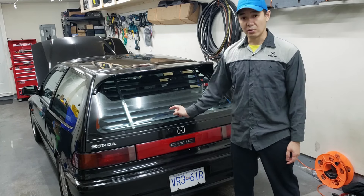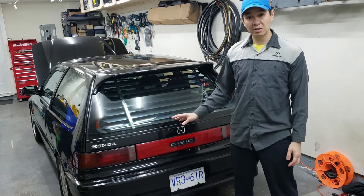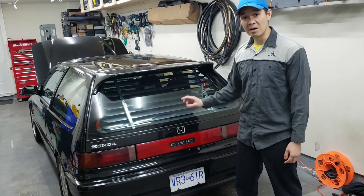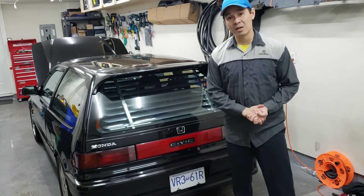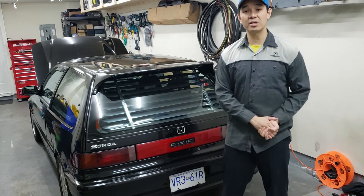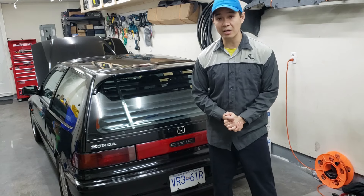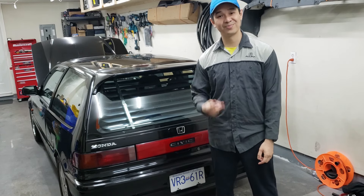They're very annoying. It works out fine if you like the look and just want to stare at your car, but whenever you drive it, it is super annoying — trust me on that. Anyways guys, I hope this video helps. If you haven't already, please comment, like, subscribe and share my videos. As always, I'll see you in the next one, cheers!